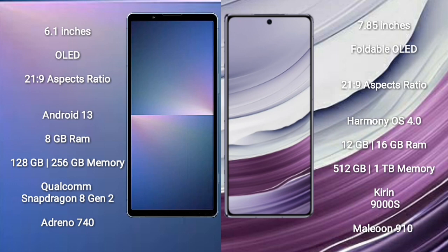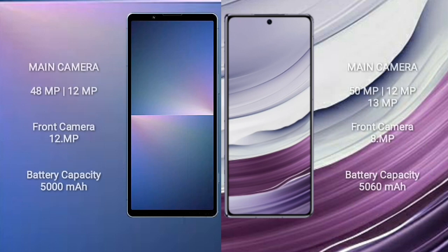Sony Xperia 5 Mark 5 runs on Android 13. Huawei Mate X5 runs on HarmonyOS. Sony Xperia 5 Mark 5 comes with 8GB RAM and 128GB to 256GB internal storage, Qualcomm Snapdragon 8 Gen 2 processor, and GPU Adreno 740. Huawei Mate X5 comes with 12GB or 16GB RAM and 512GB or 1TB internal storage, Kirin 9000S processor, and GPU Mali-G910.